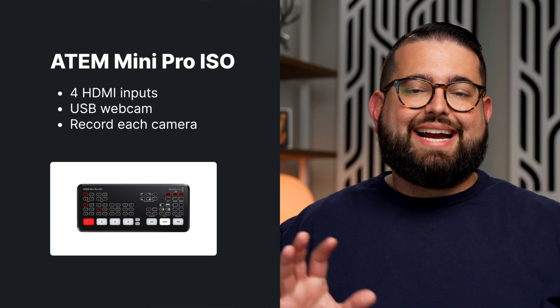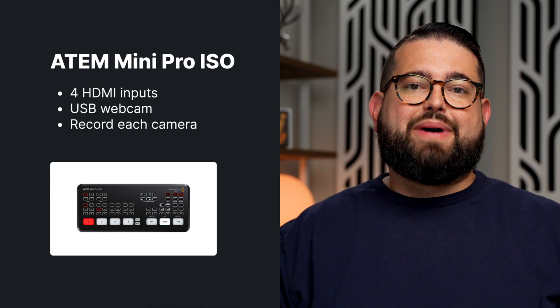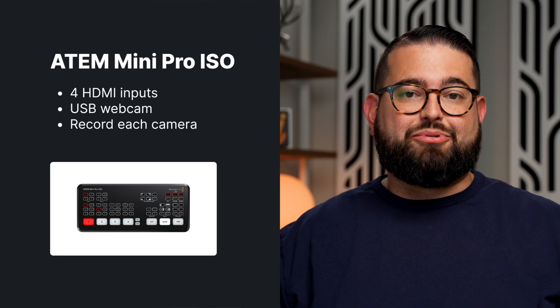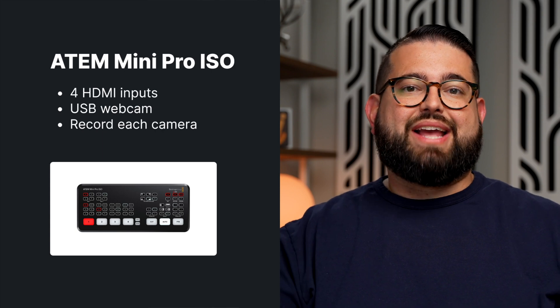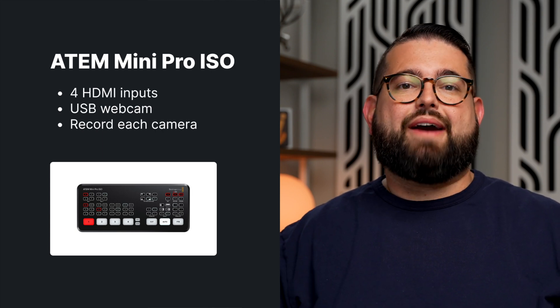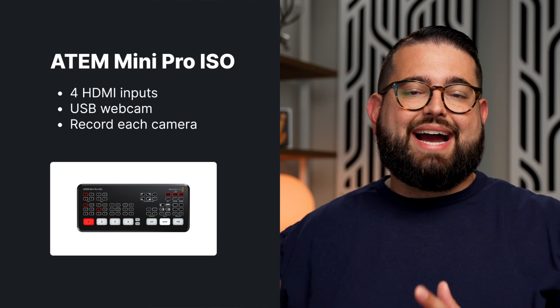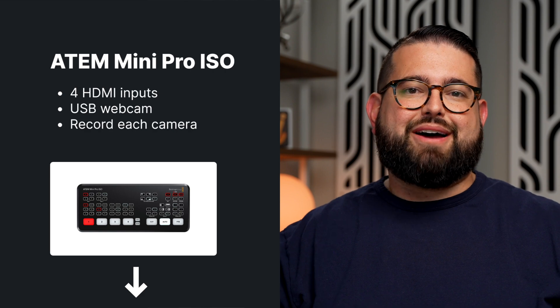Blackmagic also sells ISO models of their Mini Pro and Extreme switchers. The ISO model has the ability to record all of the camera inputs separately, in addition to your live feed or program feed. So if you want to access everything every camera sees after you're done recording and cut and edit it later, you might want to consider the ISO models. We'll put links in the video description to all the different models mentioned.